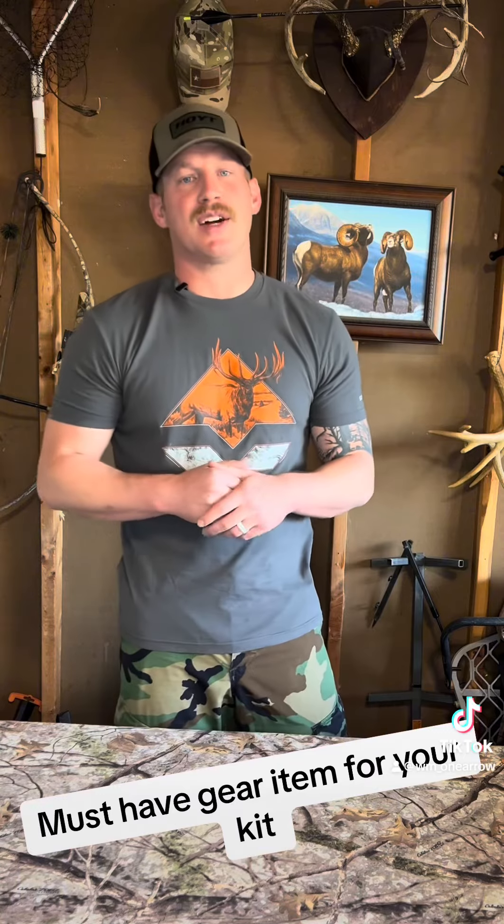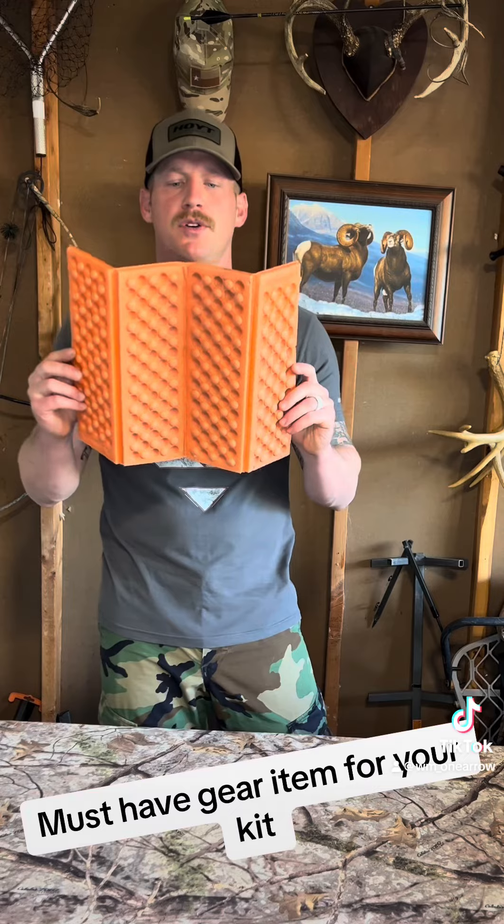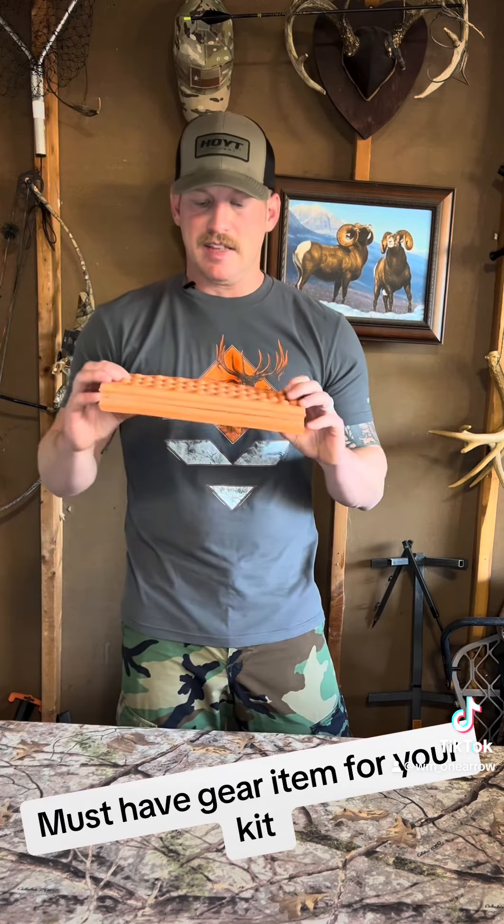One thing I do want to highlight from that hunt is a super nice creature comfort that I got from GoHunt. I want to talk about this GoHunt glassing pad — this little guy. It's a four-fold, or quad-fold, glassing pad that I had attached to the back of my Mystery Ranch pack.